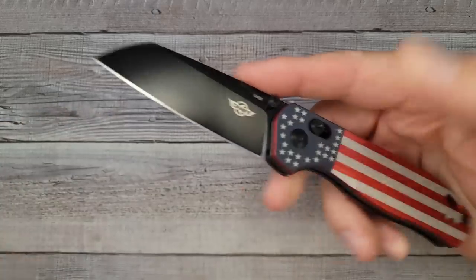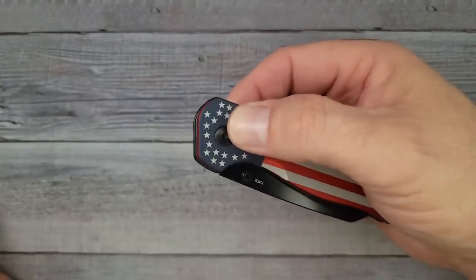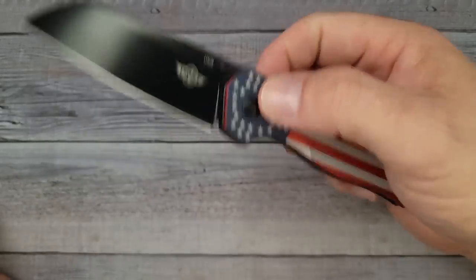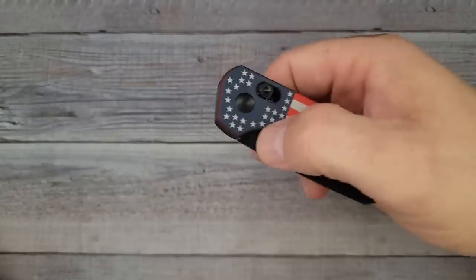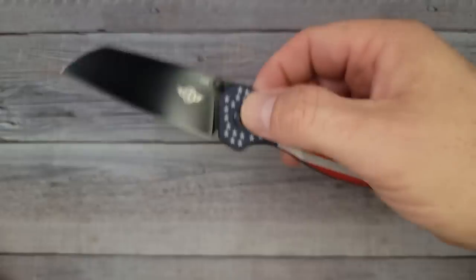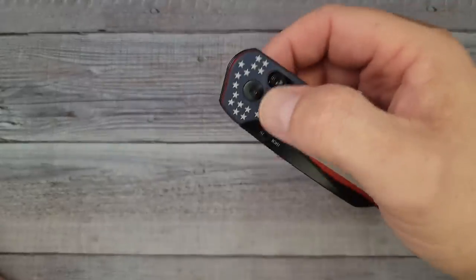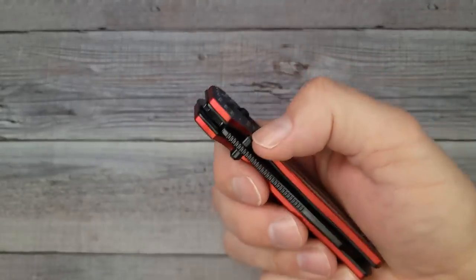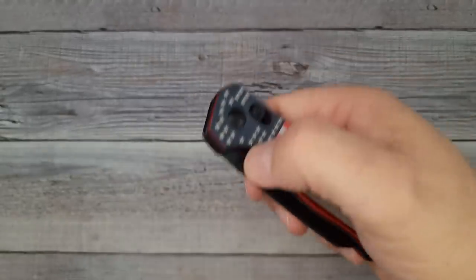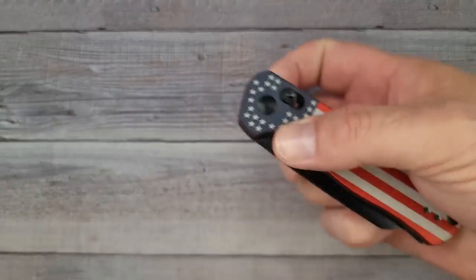It's a modified Wharncliffe sheep's foot blade, but with this one it's not just the blade I like — it's the action. It reminds me so much of the Kaiser Drop Bear, that same smoothness. When you're pointing down and you pull it back, it sucks the blade back into the handle just like that, and you can reverse flick it. It has very good traction on the thumb studs — the action is just liquid. When they put out a knife this good, it always goes fast.